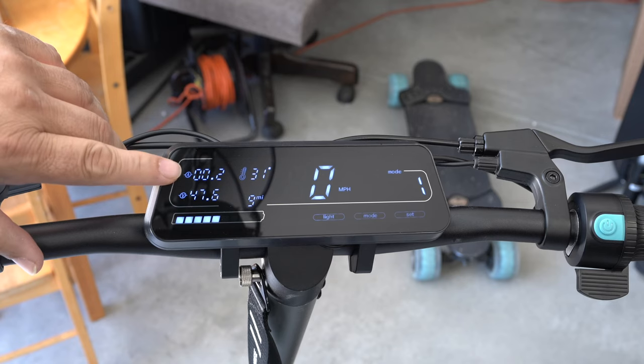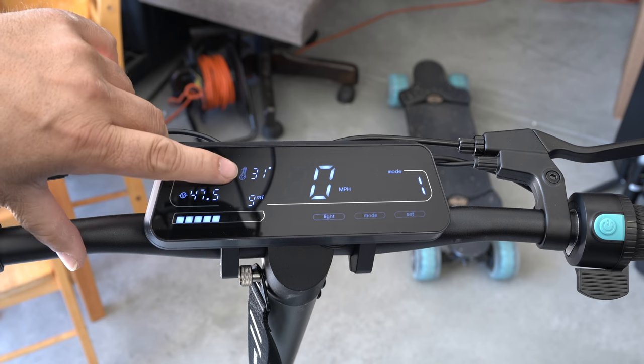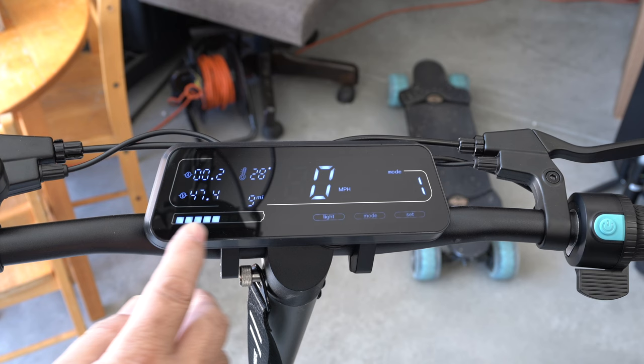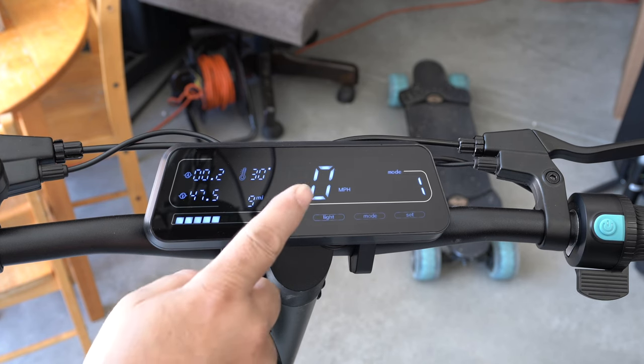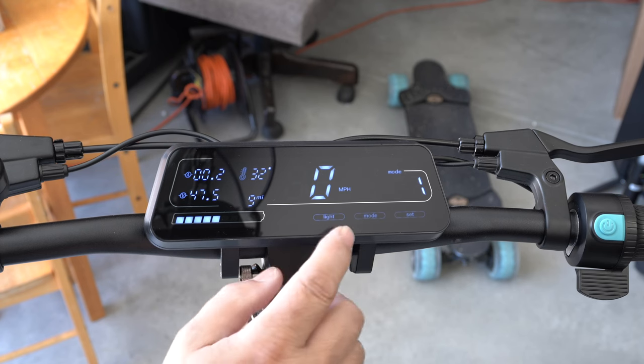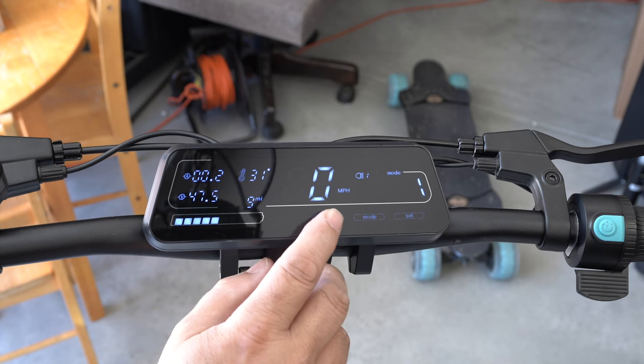On the display, you have real-time current, real-time voltage, a temperature gauge, your odometer, battery level, and miles per hour. On the other side, you have your controls, which is a touchscreen. You can turn the light on and there are different light modes.